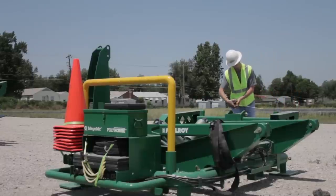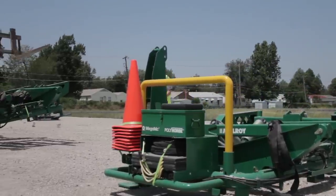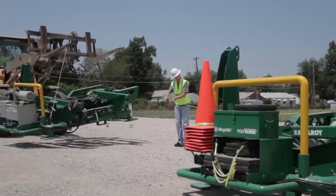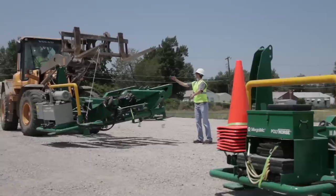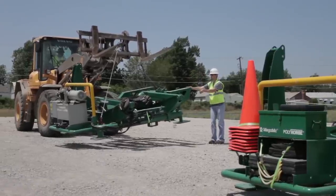Measure from the first stand to set the location of the second stand. The distance between the two pipe stands is based on the length of the pipe you are using — divide the length of the pipe by 1.8 to get the measurement. We are using 50-foot lengths of pipe, so our distance between pipe stands should be approximately 28 feet.